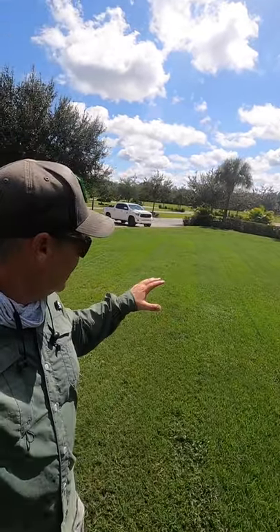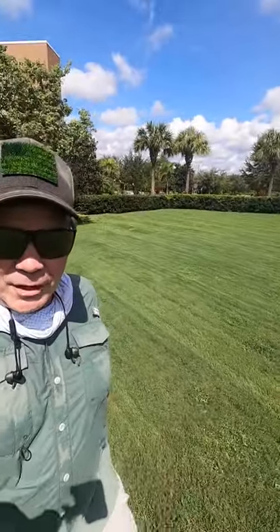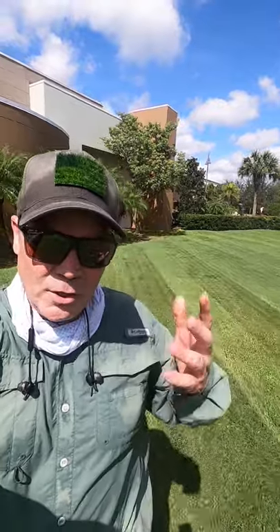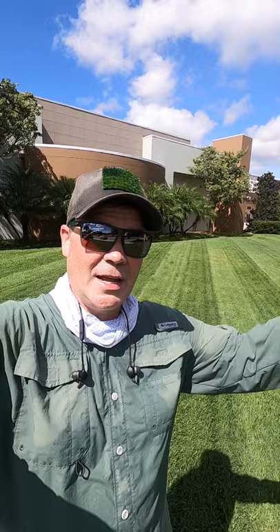If I walk this way with the light source behind me, you'll see that the stripes almost completely disappear, because you have to have the light source behind you in order to see the stripes. When I come back and walk this way, the stripes appear again. This is why at a baseball game you can see stripes from anywhere on the field — because there are lights all the way around, so there's a light source behind every single stripe.